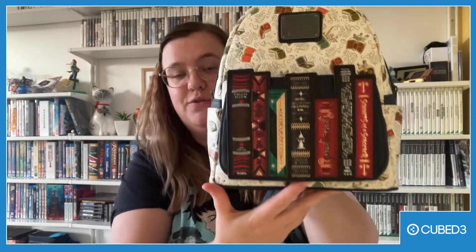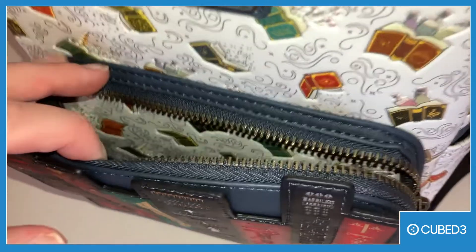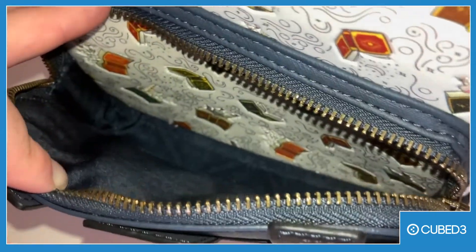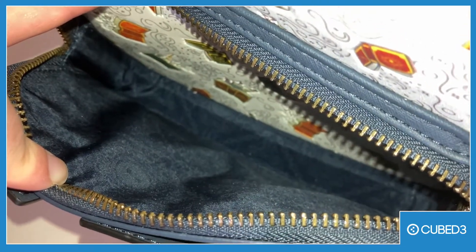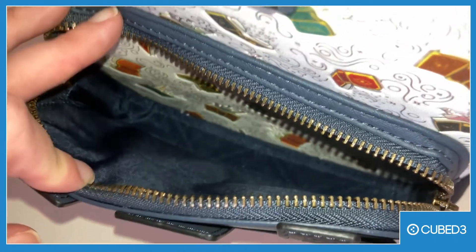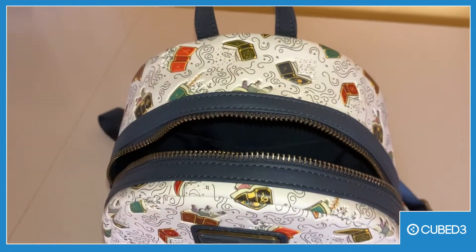There's also a pocket in the front. I'm going to have a look into this next — it's just a normal front pocket, nothing special about it really, it's quite nice. Usually when I go out I don't really use the front pockets for anything important, because I feel like those are the ones most likely to get gone into and people trying to steal stuff. I keep things like tissues in there that I want to have access to quickly.